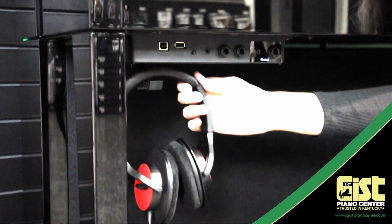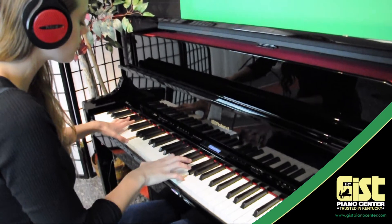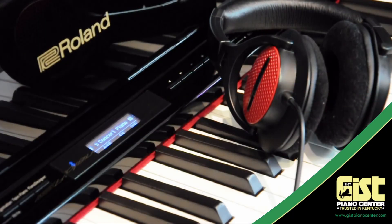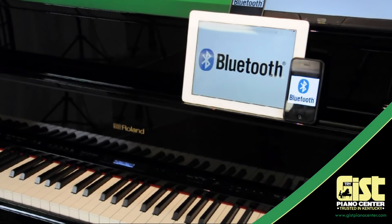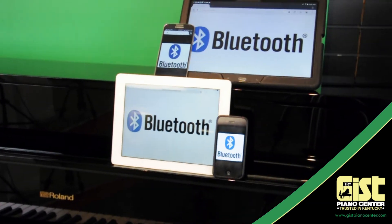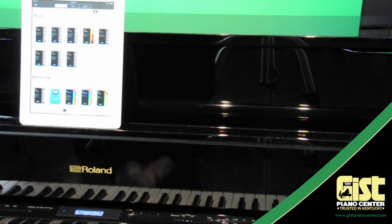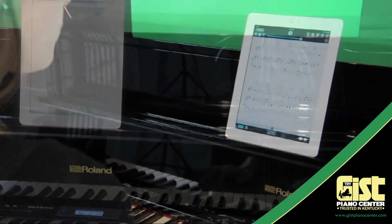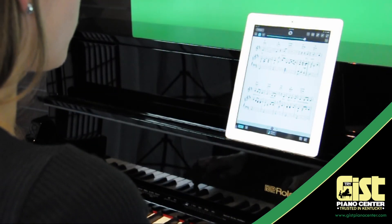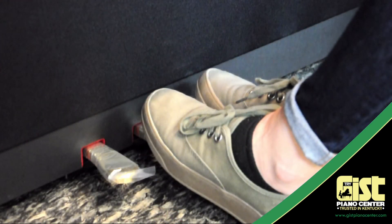Practice privately, without distractions, in the peace and tranquility that only a good set of headphones can provide. The Roland LX-17 will even remember your custom volume settings. So far the only digital piano company to offer Bluetooth technology standard, Roland enables you to connect your piano to more apps than ever before, with both Bluetooth MIDI and Bluetooth audio technology built-in. Turn the page on your digital sheet music wirelessly, using the piano's middle pedal.